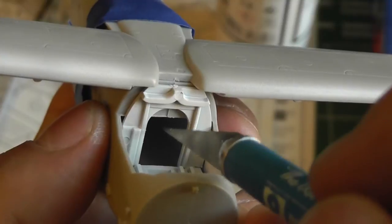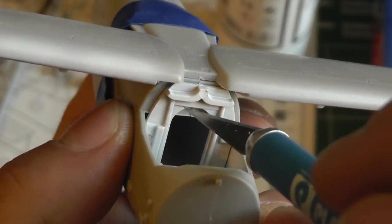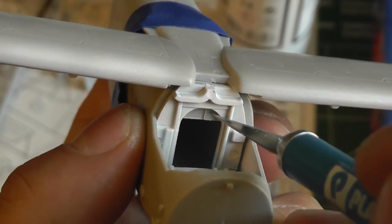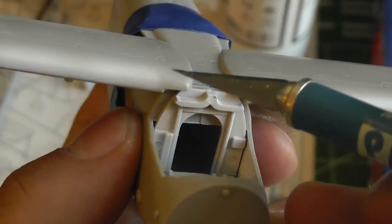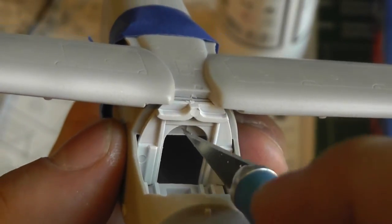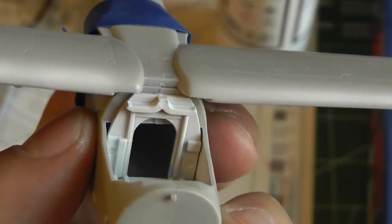So this is the archway of the entryway — the doorway from the main body into the cockpit. As you can see, there's this plastic there, which is going to look weird because with the greenhouse canopy you'll probably see it. So what I'm going to do is trim off that part before I finish painting and assembling the cockpit.